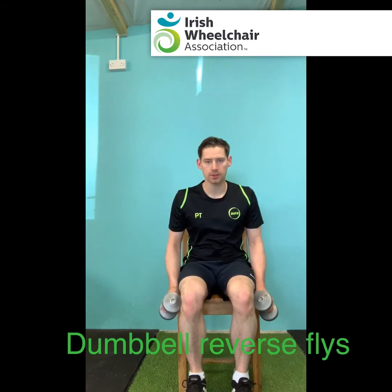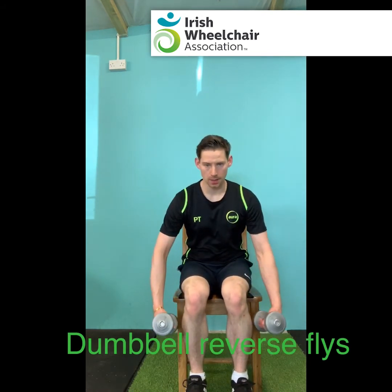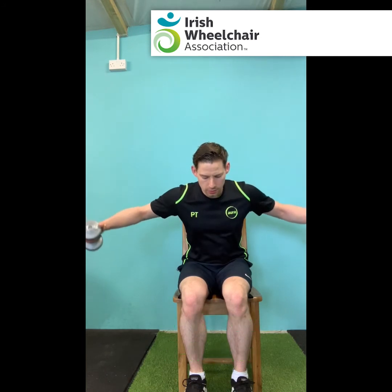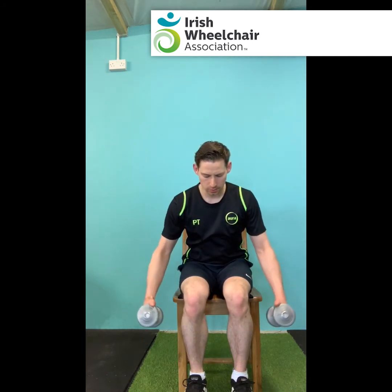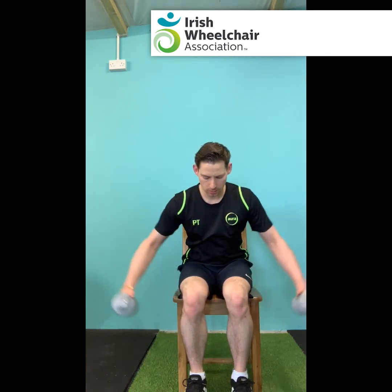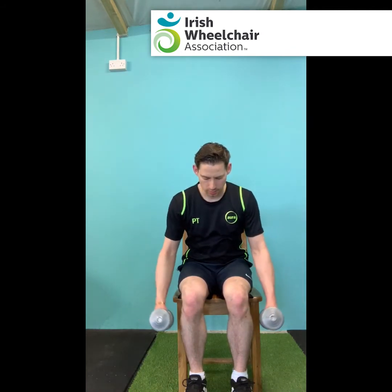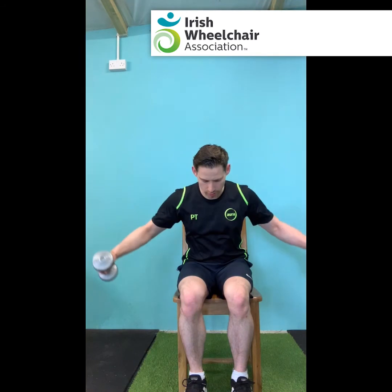Okay, for the reverse fly — it's a slight lean over, arms out, not fully locked out, keep the slight bend in the elbow. Moving the arms apart, squeeze the shoulder blades as they come apart, and then control as we bring those arms back down towards the ground. So — up, squeeze, control back down. Focus on the upper back muscles and the back of the shoulder on this one. And squeeze, control, come on down.